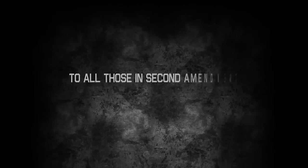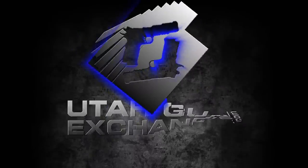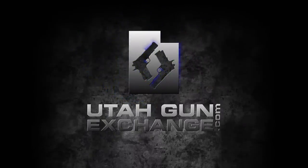To all those in Second Amendment deprived states — if you're watching this, you are the resistance and we are with you. The nation's Patriot Marketplace. Buy. Sell. Trade. utahgunexchange.com.